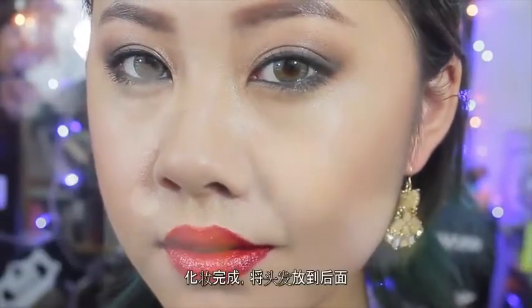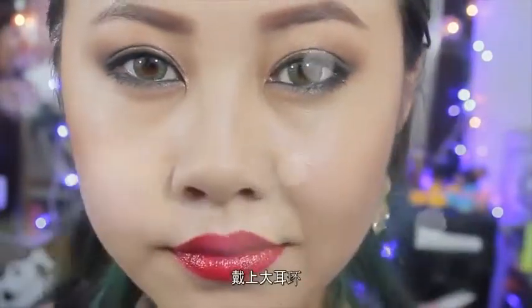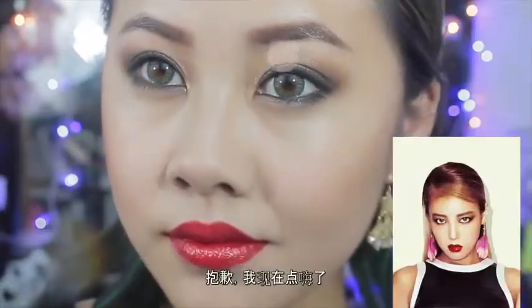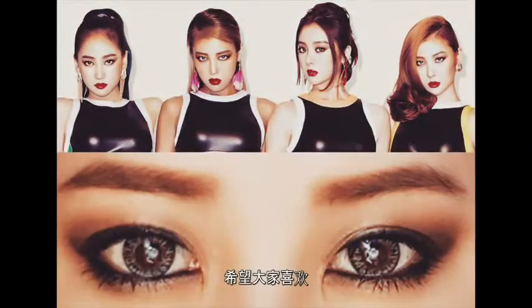Ta-da! We are done with the overall look. Just pull back your hair, add some big earrings, and girl, you are part of the Wonder Girls! Sorry, I'm a little hyped on candy right now. I hope you guys like this tutorial — let me know what you think, and I'll see you guys in my next video. Bye bye!